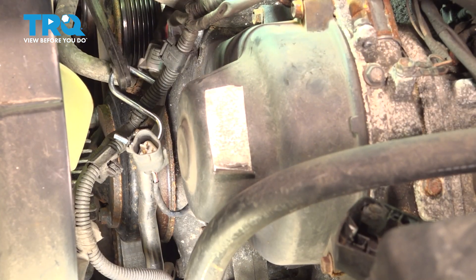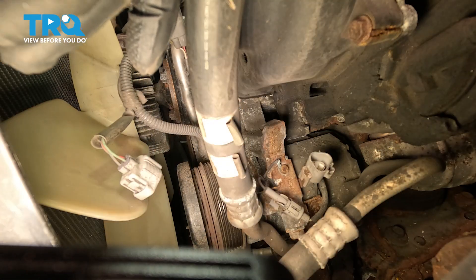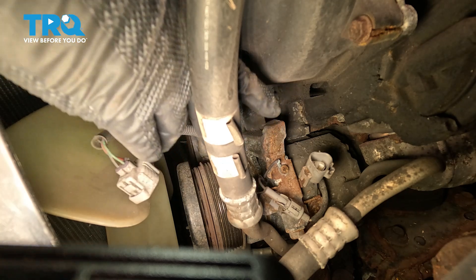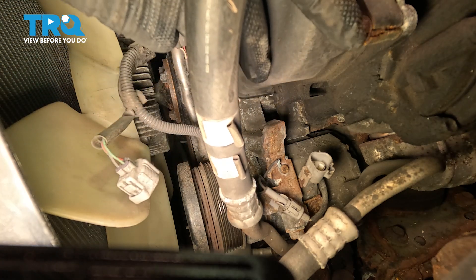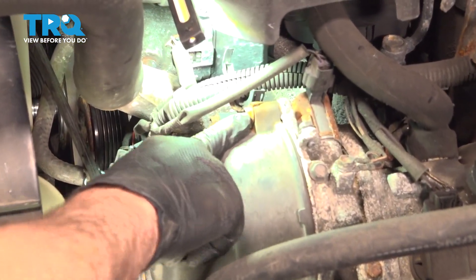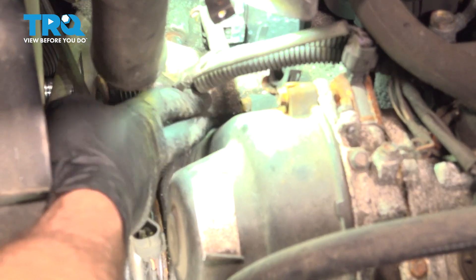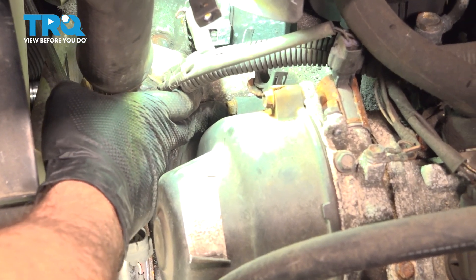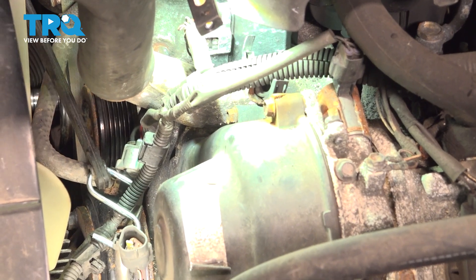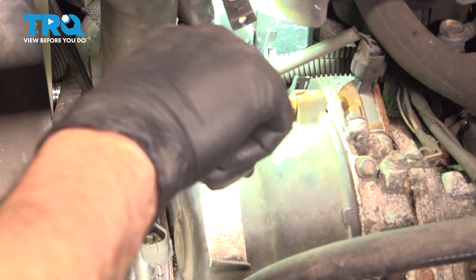Now there are four 10mm bolts on the cover we need to go ahead and loosen and remove. There's one on the bottom here at roughly 6 o'clock, one over here at roughly 4 o'clock, another one up top at about 11 o'clock, and one further back at roughly 9 o'clock. We're going to use our deep socket.